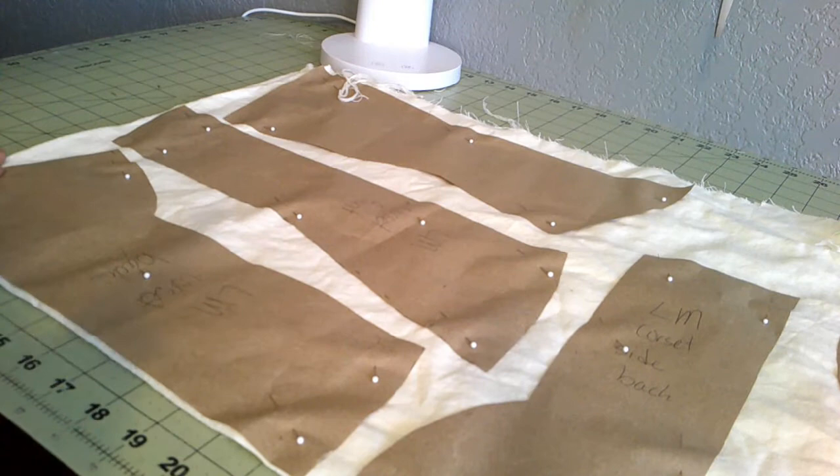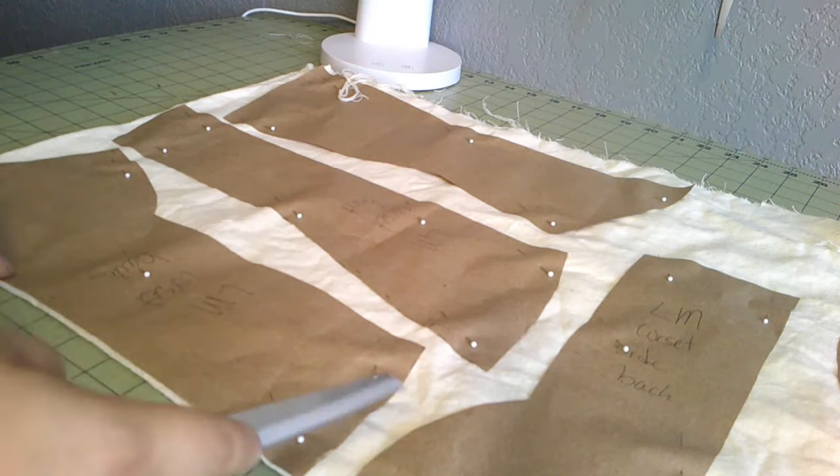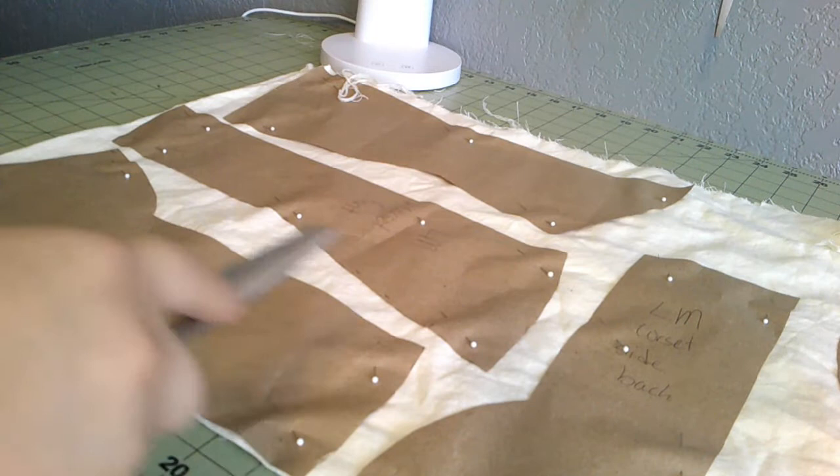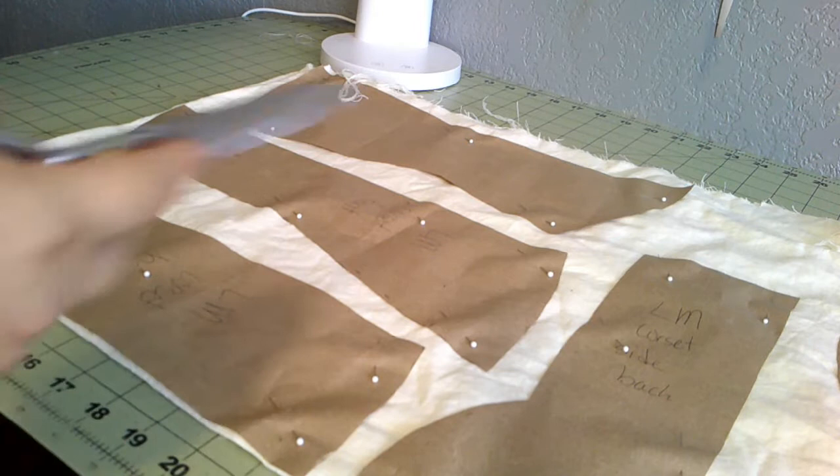This is my normal corset pattern. It's technically a Laughing Moon — whatever the shaped one is. They have two corset patterns: one gusseted and one shaped. I like the shaped ones. They are much easier to put together, and I like how they fit. I've found I do like shaping in the hips and the bust gussets, but I just don't like putting in gussets, and this works just as well.